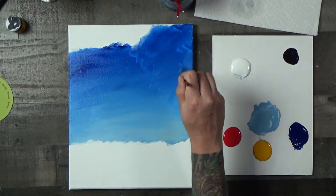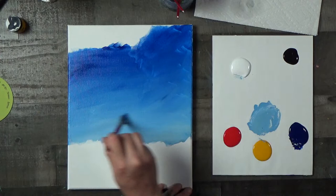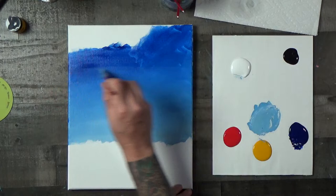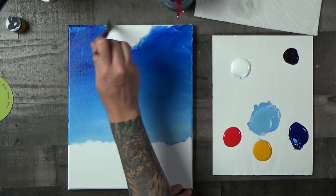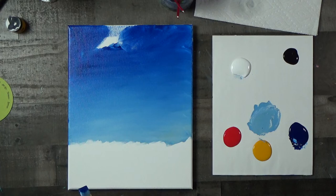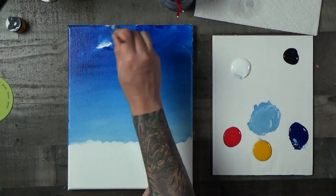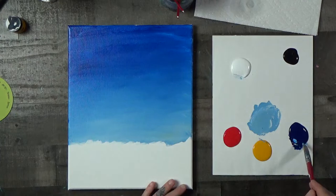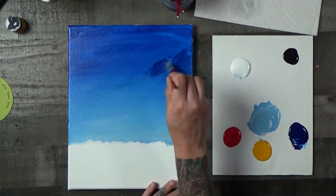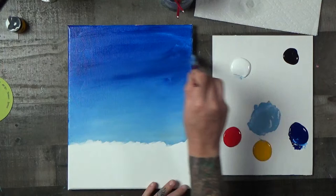We're going to start with this lighter color and then build up more darkness. When I think of Endor, I really think about the corona — the atmosphere kind of shows. We can pull this color down a little further. I think the improvised colors are going to look really cool. I'm not afraid of making adjustments as we go. I accidentally put the wrong blue on the palette — there are just so many different blues.